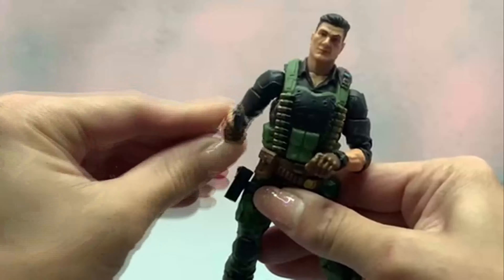Next up we've got Flint standing next to my kitbash Roadblock with Marvel Legends weapons — that's the Cobra Island and original release Roadblock. I put the head and arms on the original body from the Cobra Island release because I think that's cooler. Next up we've got Flint standing next to our Cobra Island Beachhead figure. And next up we've got Flint with everyone's favorite ninja, Snake Eyes.